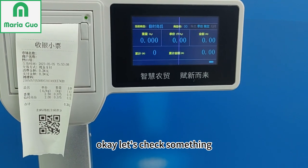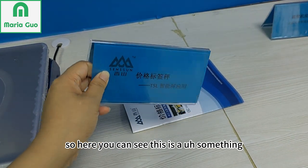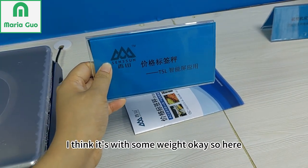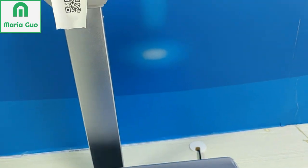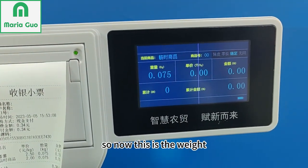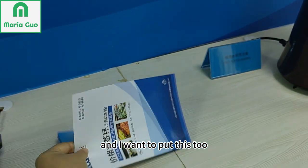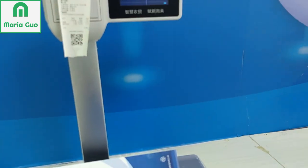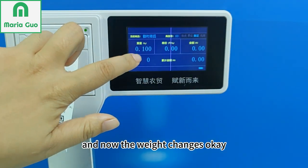Okay, let's check something. Here you can see this is something with some weight. So now, this is the weight. I want to put these two, and now the weight changes.